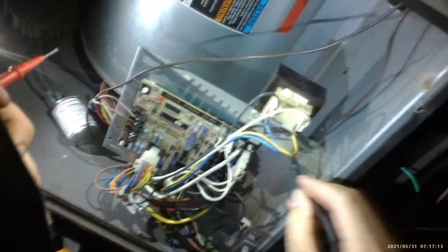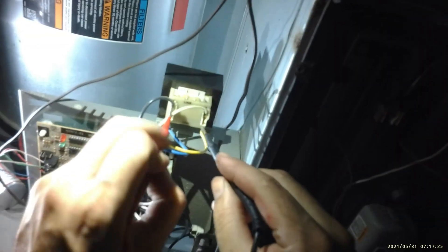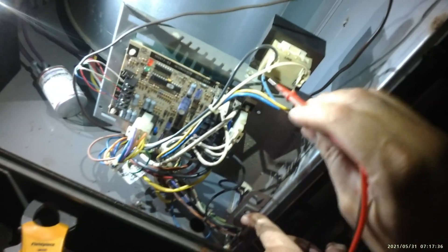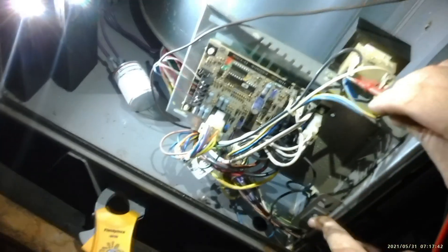We have to figure out whether it's a high voltage or low voltage issue. So we're going to go to your transformer first. The line side is high voltage and the load side is going to be low voltage. We're going to check the voltage here — you do have high voltage: 123 volts. And on the load side you're supposed to have low voltage — it's actually good, you've got 28 volts. So the transformer is good, but the light is still not lighting up over here.